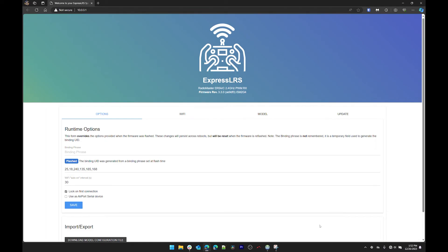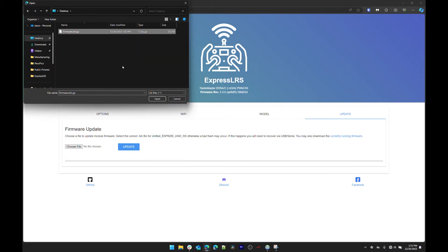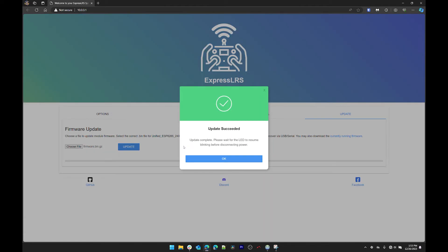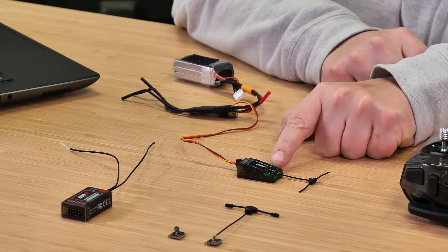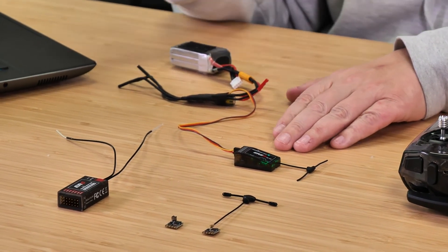Connect to the receiver's Wi-Fi and it should open your browser to the built-in admin site. If it doesn't, go to 10.0.0.1 in your browser. You'll see the firmware version is 3.3.0, so it definitely needs updating. Go to the Update tab, choose file, go to your desktop, select the firmware file, and click Update. Once completed you'll get 'update succeeded' — click OK. Watch your receiver: once it starts blinking green again it has rebooted and should be updated.